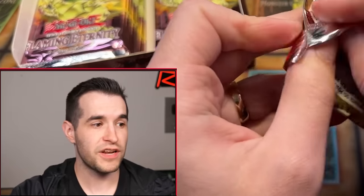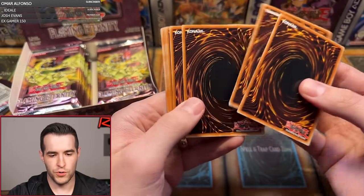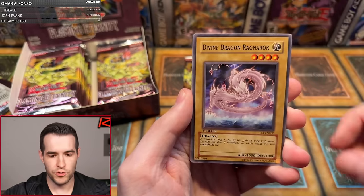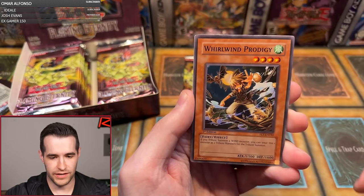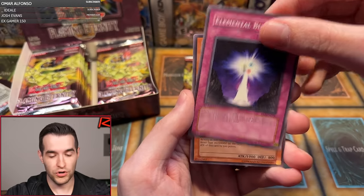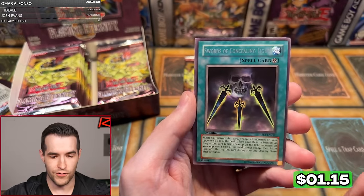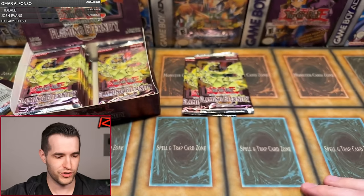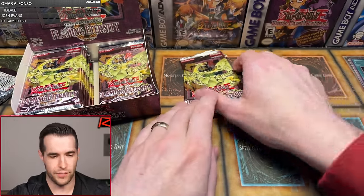The first pack — I want to get Sacred Phoenix pulled today, I would really like that. We have Pole Position, Hex-Sealed Fusion, Divine Dragon, Poison Fangs, Whirlwind Prodigy, Elemental Burst, Majigure Panda, Armed Samurai Benkai, and Swords of Concealing Light — not the original Swords of Revealing Light, the scary skull version. One pack in, we didn't get anything. So we're 0 for 1. We never start 1 for 1.